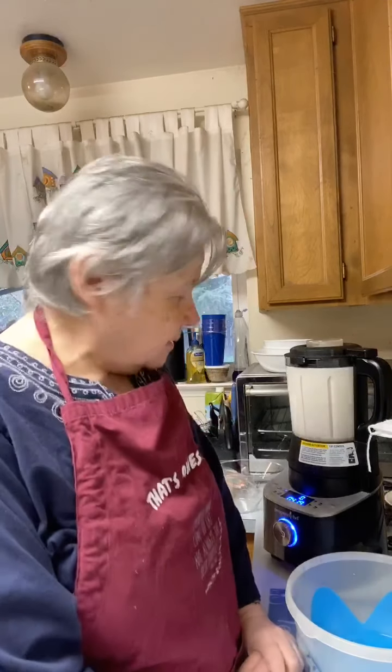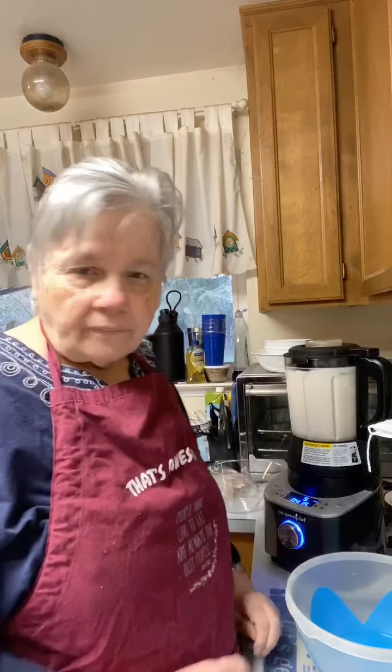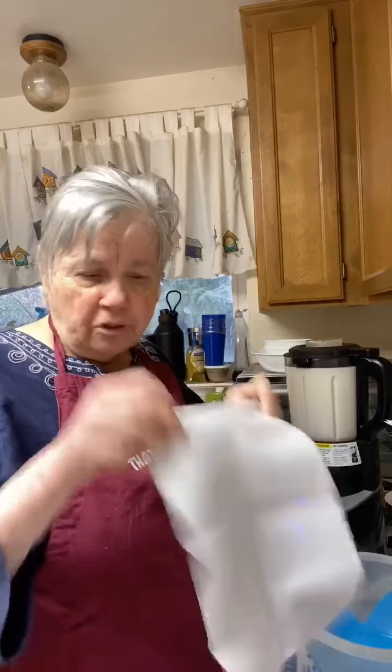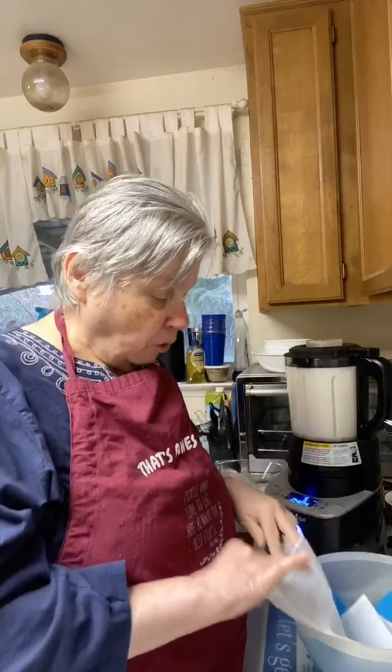Thank you for coming in and I appreciate everybody being here this morning. Now, this nut bag won't have to be perfectly straight, so I'm going to use this. I couldn't find the one that came with the blender, but this one will work.